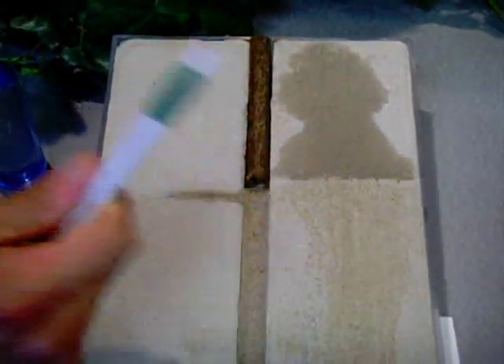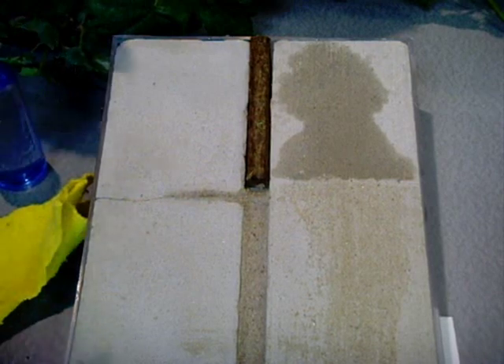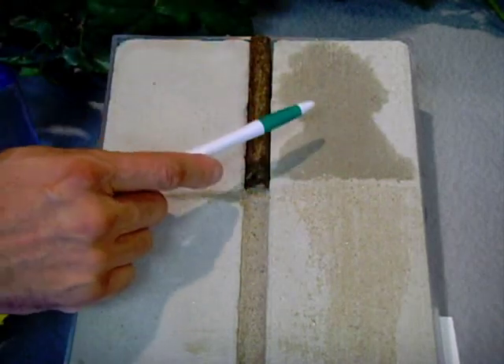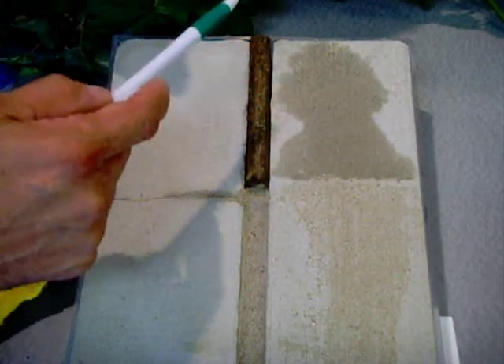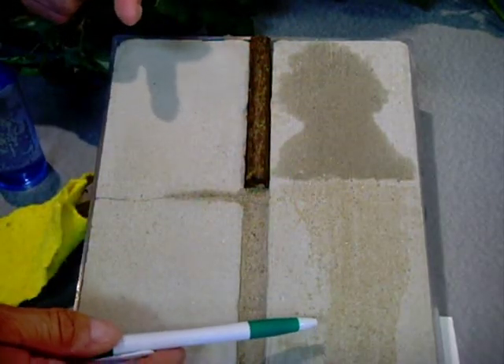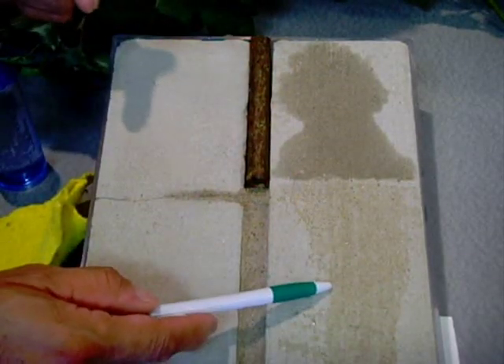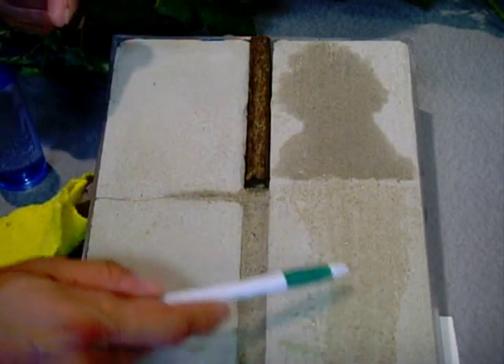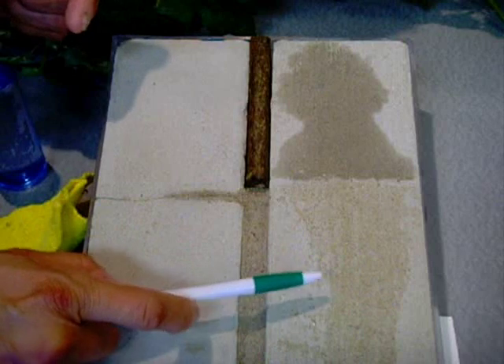On the sealed side, the water is sitting on the surface of the concrete. What does that benefit you? If you're in a warm environment where the concrete gets humid and wet all the time, the unprotected area is going to develop mold and mildew — it's going to get dark, dirty, and hard to keep clean. On the sealed side, because the water is not penetrating, it's going to stay fairly clean and be easy to clean up.